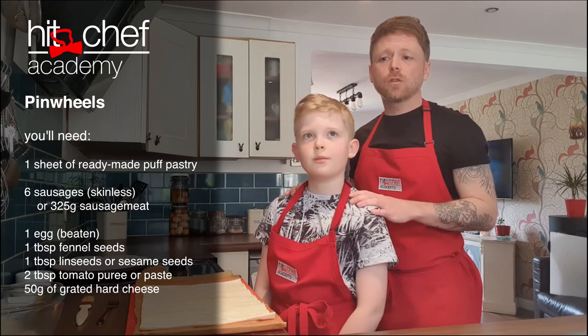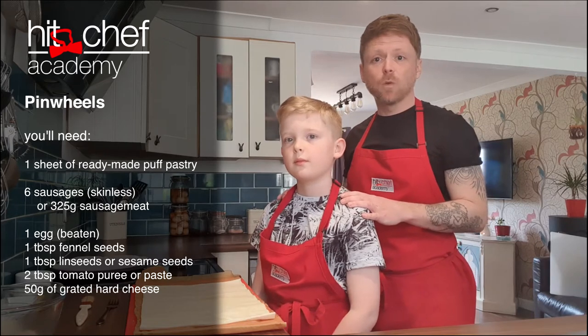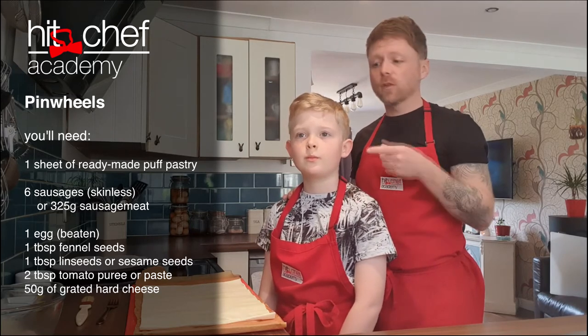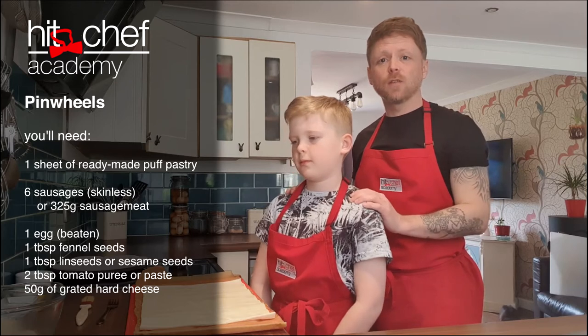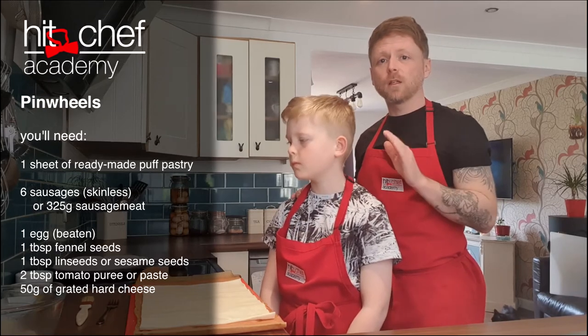I've got two tablespoons of tomato puree. I have got 50 grams of grated cheese — whatever cheese you want, I would just recommend using a hard cheese. We've got one egg beaten to glaze. We've got some linseeds that we like to sprinkle on the top — it just gives it a lovely crunch. And we've got a few fennel seeds that we like to sprinkle on the top as well, because pork and fennel are really good friends.